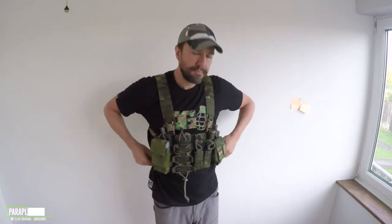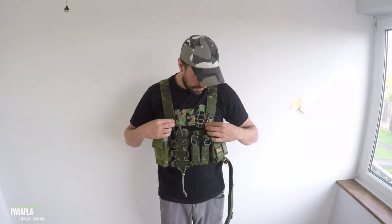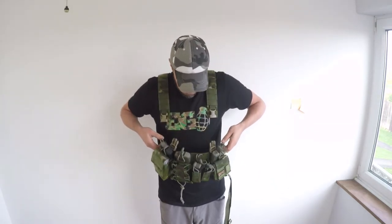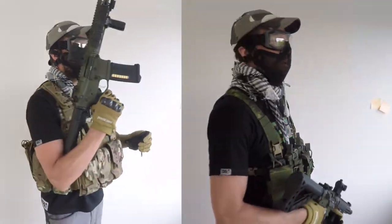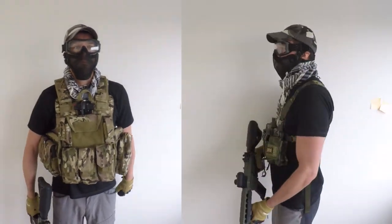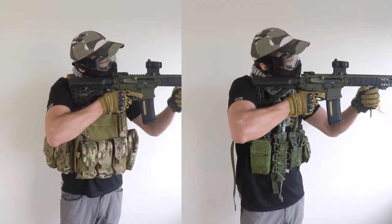The rifle magazine pouches accept AR-type mags, as well as AK 7.62 and 5.45x39 magazines. The multi-mission pouches accept Glock, SIG, M&P, XD, 9mm, and other standard double or single stack pistol magazines, as well as many handheld lights and multi-tools. The rig intentionally does not include a radio or dedicated full-size medical pouch, so essentials such as communications and medical kits can remain on the end user at all times, no matter the posture.